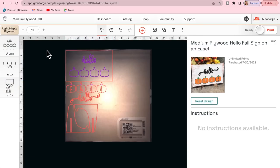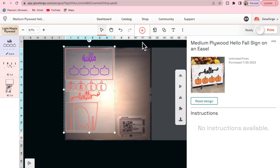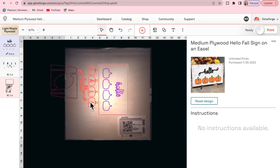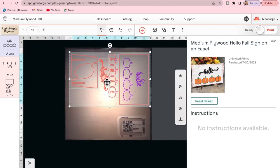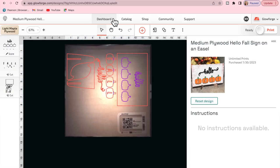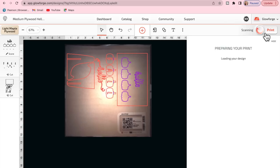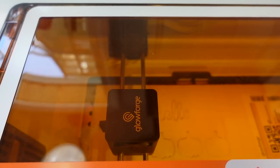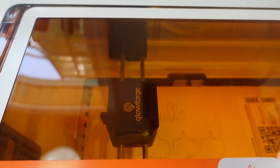For the last and final DIY we're going to do this medium plywood hello fall sign. All I did was once again select the entire project and size it down to my piece of wood. I put my wood into the machine first, let it take a picture so I could fit it perfectly on my piece of wood, and then I hit print. Once the machine lets you know to hit the button on the Glowforge, I went ahead and hit that and let it do its thing.